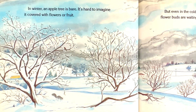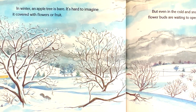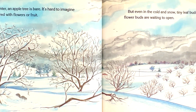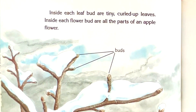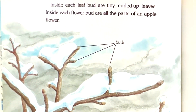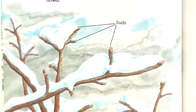In winter, an apple tree is bare. It's hard to imagine it covered with flowers or fruit. But even in the cold and snow, tiny leaf buds and flower buds are waiting to open. Inside each leaf bud are tiny curled-up leaves. Inside each flower bud are all the parts of an apple flower.